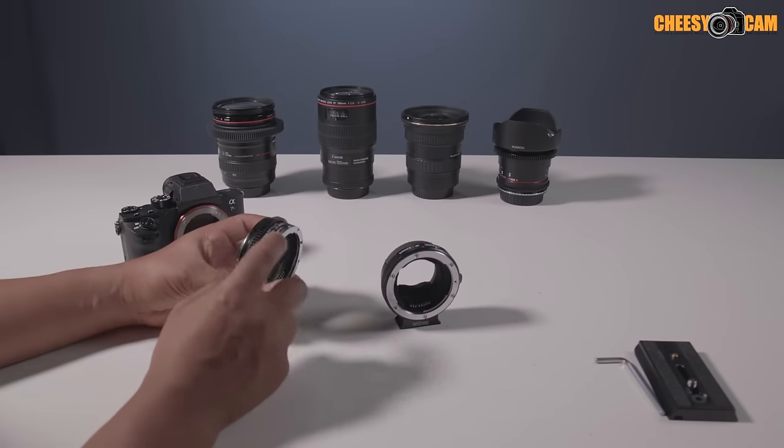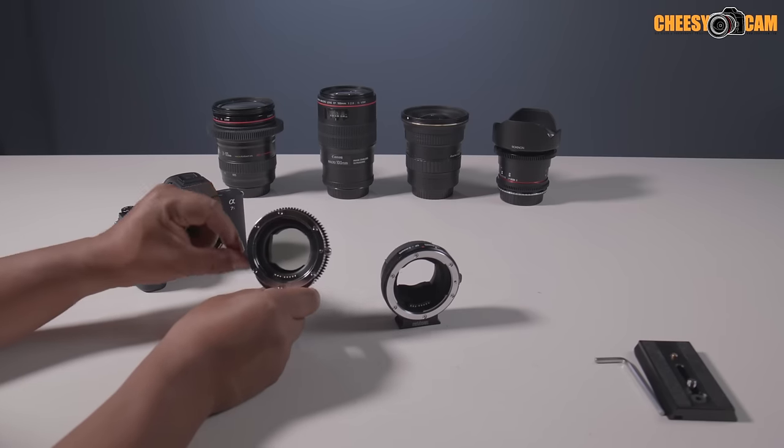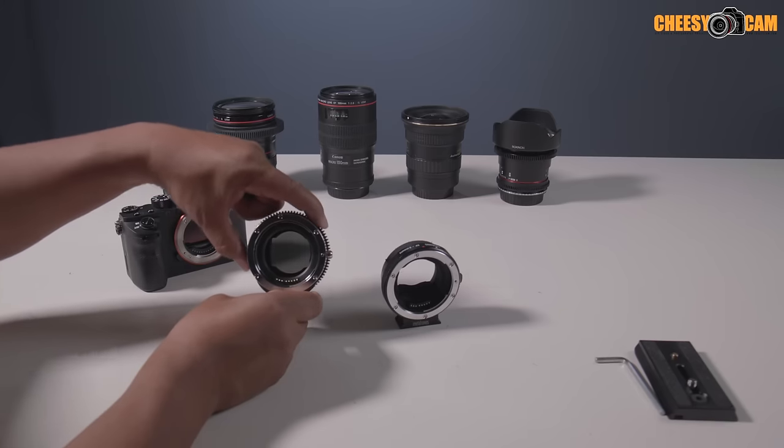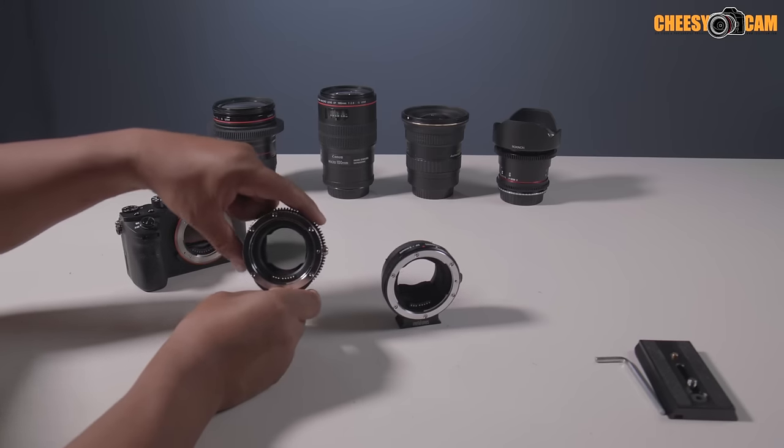On the outside there's a geared ring, and this is how you dial your variable ND filter. You just turn this and you'll notice that on the inside it's getting darker and darker, and then you can open it back up.